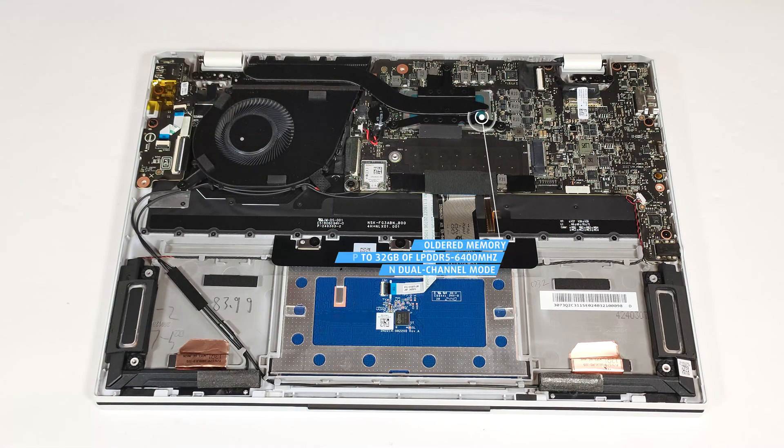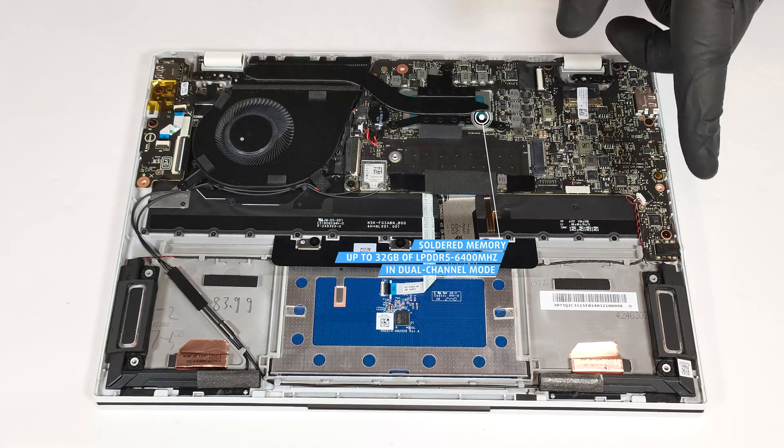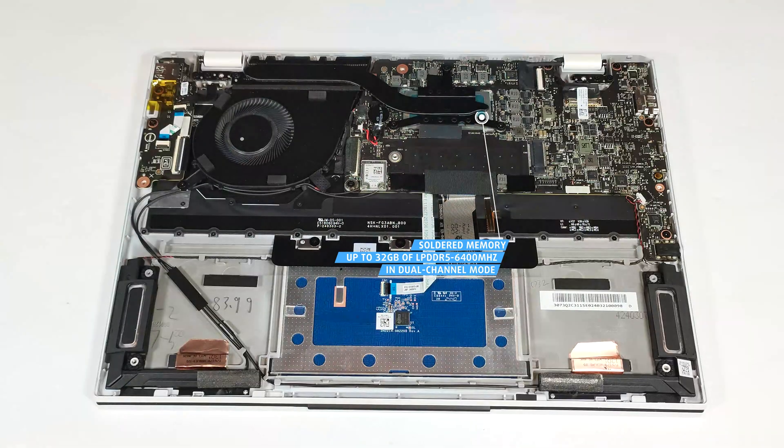With a weight of less than a kilo, it's not a surprise that the memory of this device is soldered. Still, you get up to 32 gigabytes of LPDDR5 6,400 MHz RAM in dual-channel mode, which is plenty.